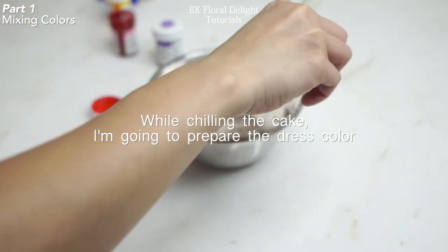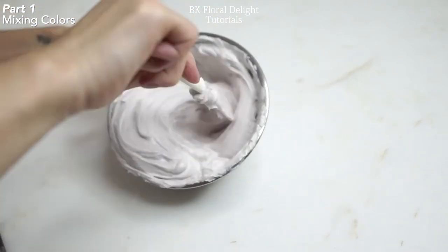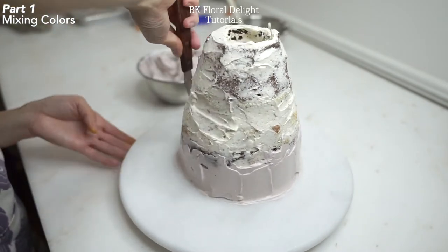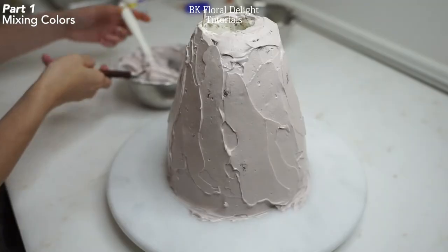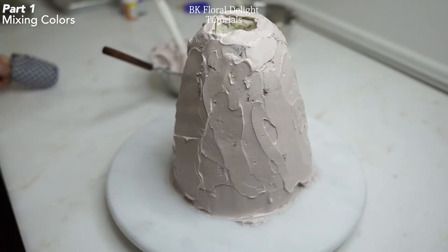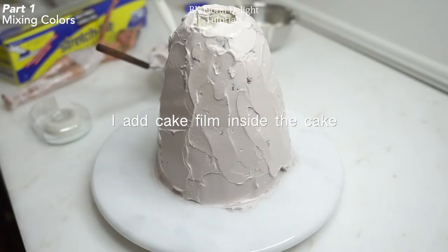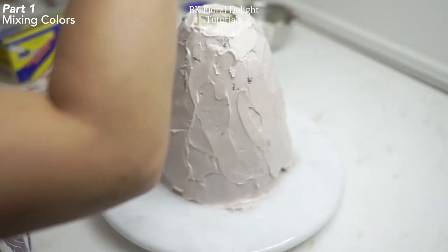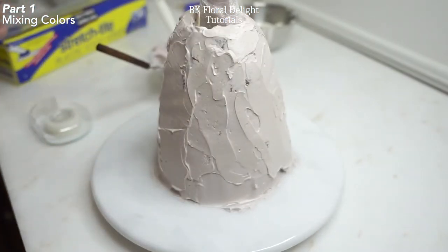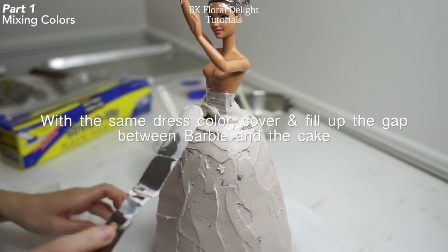While chilling the cake, I'm going to prepare the dress color. I used rose color, violet color, and lemon yellow color. I just used a small amount of food color to have a light pale pink color. Now I'm going to use this pale pink to cover the dress — and since I'm going to add a lot of flower patterns, I won't smooth it out completely. Also make sure to keep some of the same pink color for the top part. Here I prepared my Barbie wrapped with some plastic wrap, and I'm going to add some cake film inside the cake to prevent the Barbie from touching the cake directly. Then I put the Barbie inside the cake and use the same buttercream to cover and fill up the gap between Barbie and the cake.